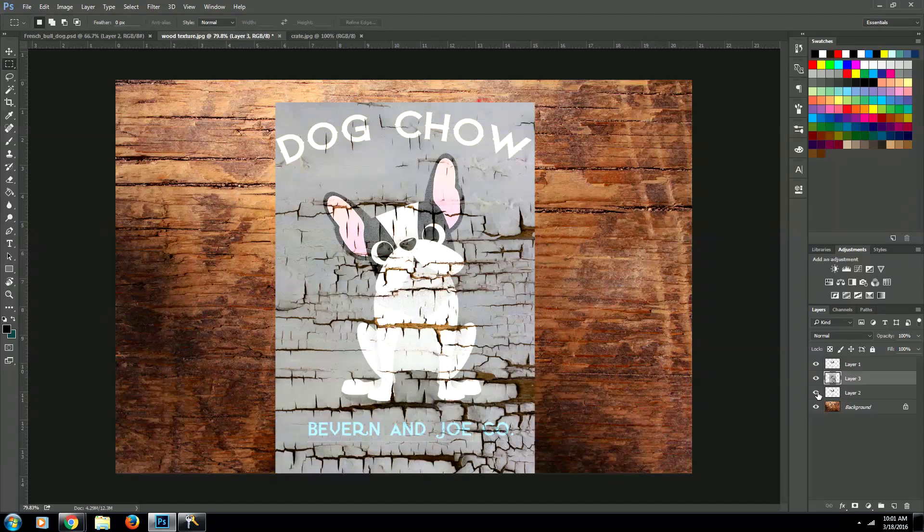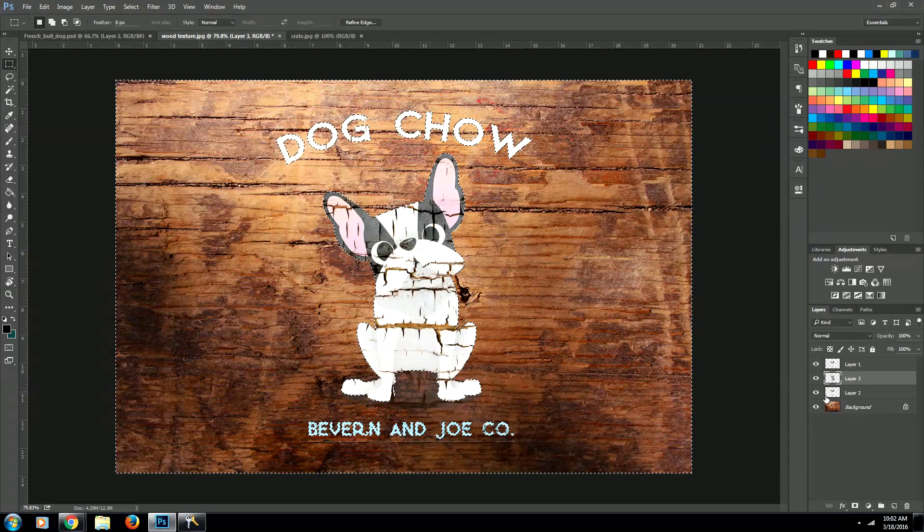Now we're going to select our dog shape by clicking the layer that the dog is on and holding down Ctrl — on a Mac you're going to be holding down Command. Now we want to invert the selection, so we'll go Ctrl+Shift+I, or Command+Shift+I if you're on a Mac, and then we'll delete everything outside of that selection.